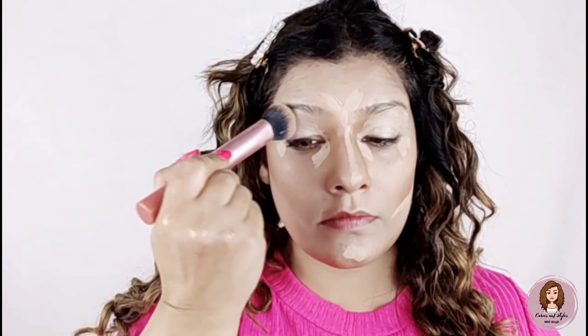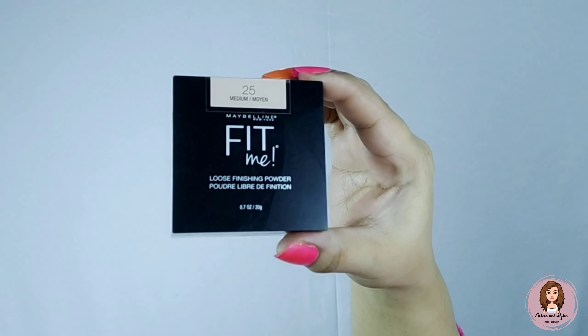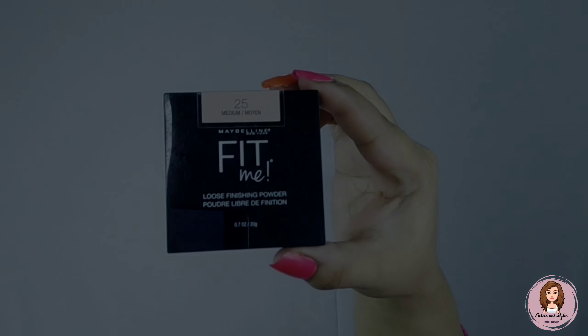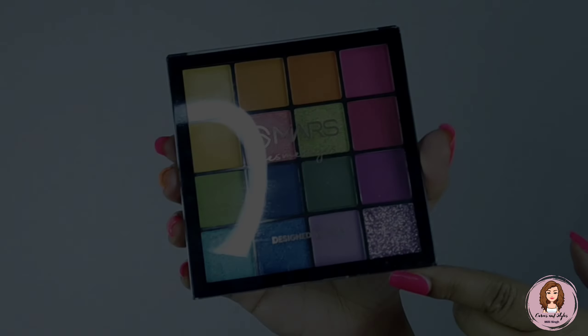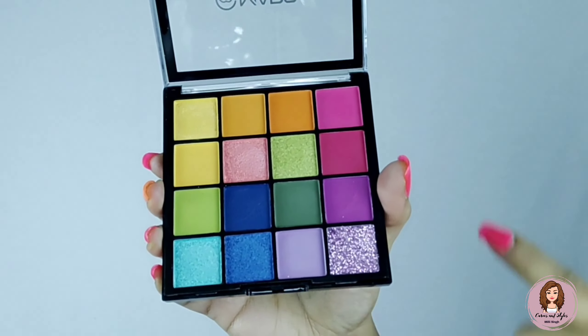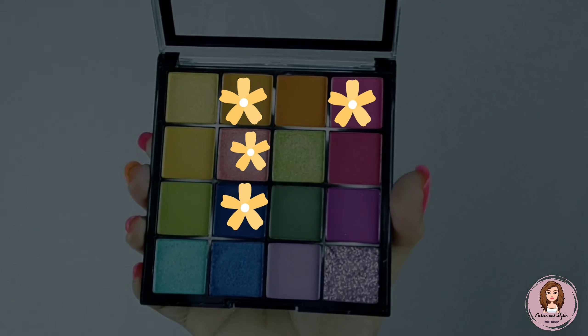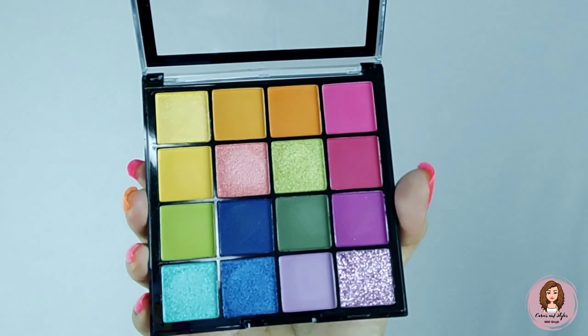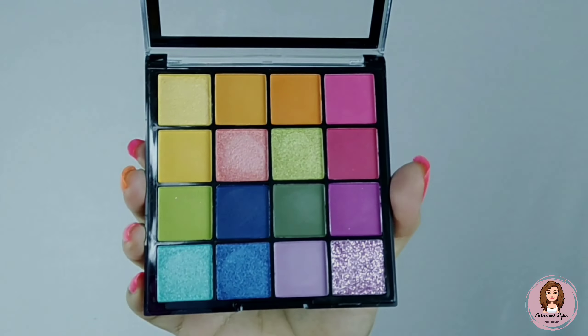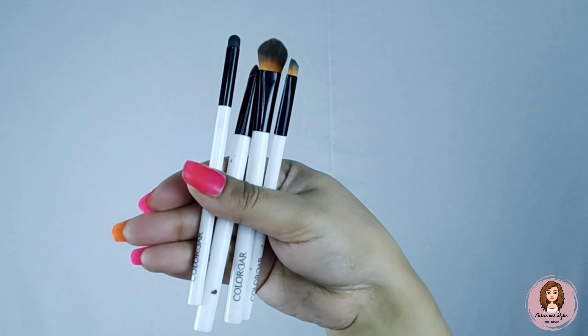I will blend the highlighter with the brush — you can see how good the blending is. Now I will use Fit Me loose powder and set the concealer with a brush. Now I will use these shades for a pink cut crease eye look. I am using the Mars palette — it is very pigmented.